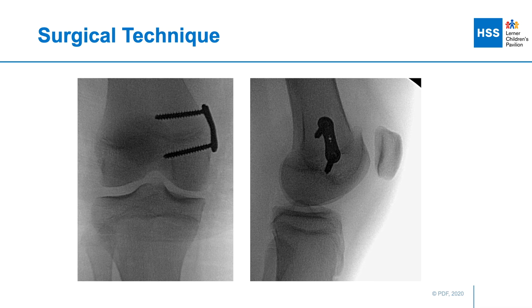This is what it looks like on final AP and lateral fluoroscopic views. On the lateral view, the plate is in line with the anatomic axis of the distal femur, and the tip of the epiphyseal screw is contained anterior to Blumensaat's line and posterior to the lateral projection of the deepest part of the trochlear sulcus.